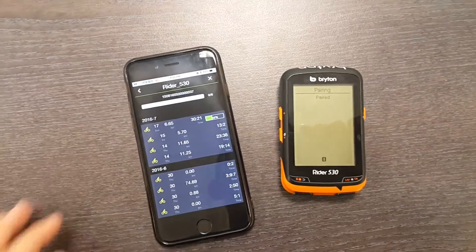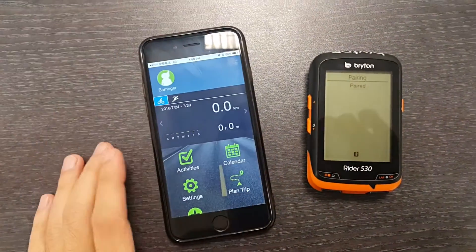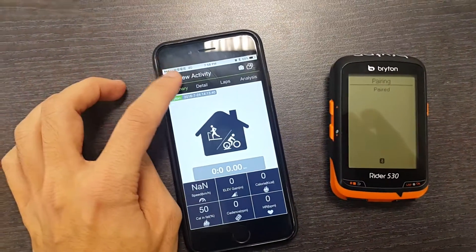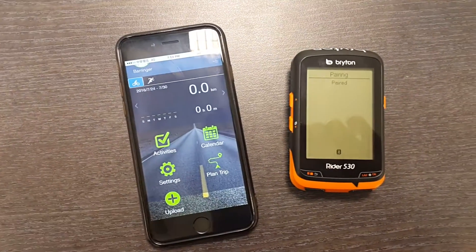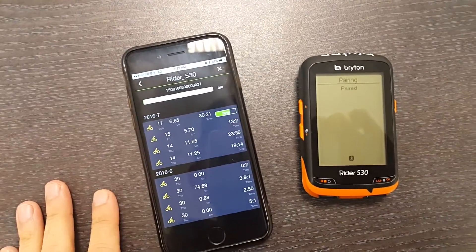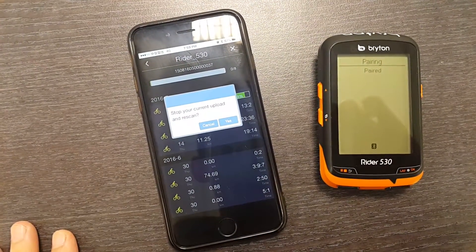If you wanted to go back to your activity list, you can close this window, go back to activities, and check out some of the things that are already uploaded. Then you can go back because it was still uploading in the background — it's still uploading. But if you hit the back button, it will ask if you want to stop your current upload and rescan.